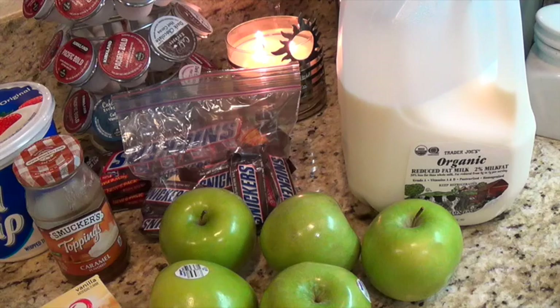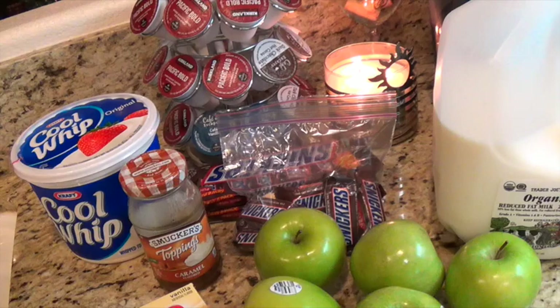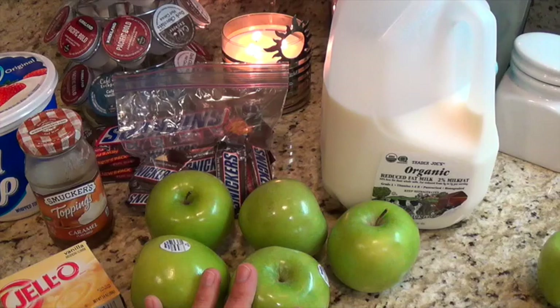Then I'm going to whisk together the milk, the dry pudding mix, and the Cool Whip, set that aside in a large bowl, and then it's just basically folding it all together. The recipe is very simple, so let me go ahead and chop up my apples and Snickers bars and I'll get back to you.